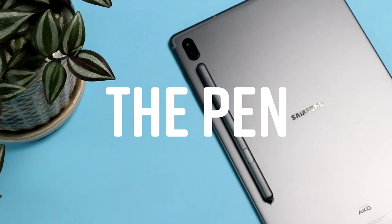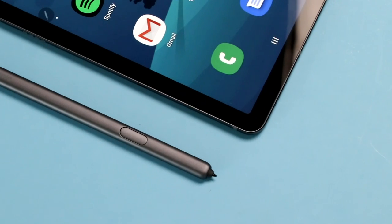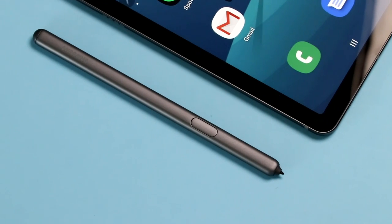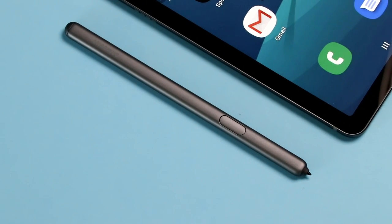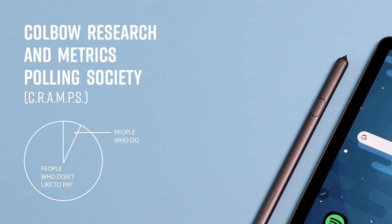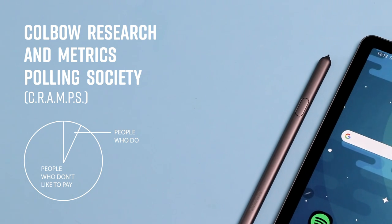The S6 comes with a pen right there in the box — it doesn't cost a dime more. It's a nice touch, especially since Microsoft and Apple are both charging $100 plus for their pen. Of course the Surface Pen usually drops in price after release, but a scientific study done by the Colbo Research and Metrics Polling Society found that people have a heavy preference for not paying out the nose for stuff.